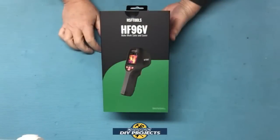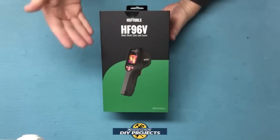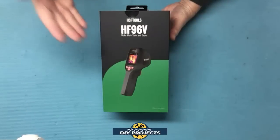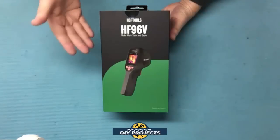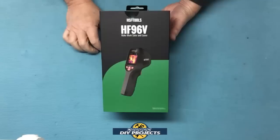Hello everyone and welcome. I've made review videos of a couple of different thermal imaging cameras over the years, always trying to find different versions to review so I can show my viewers what's available and which one can suit their needs the best.